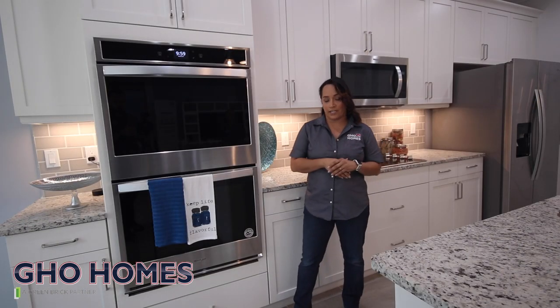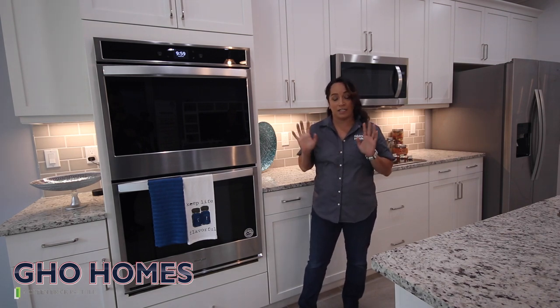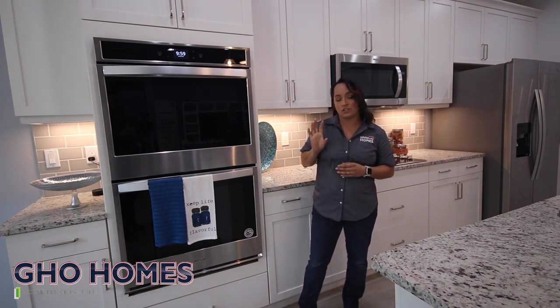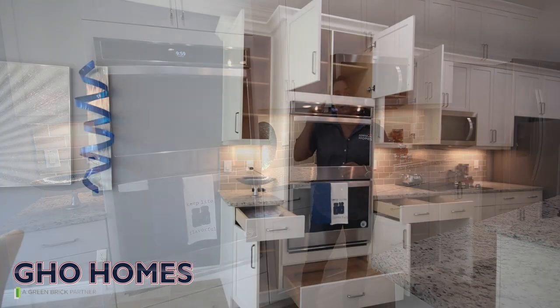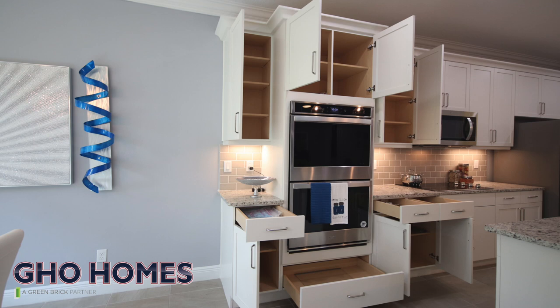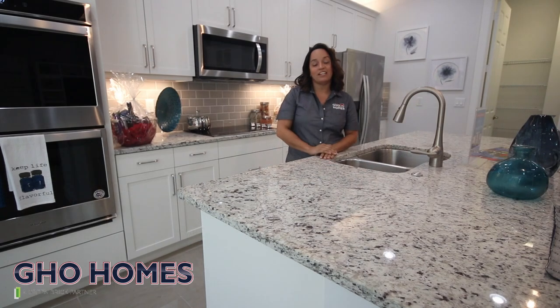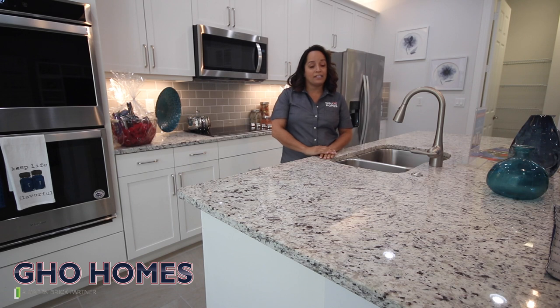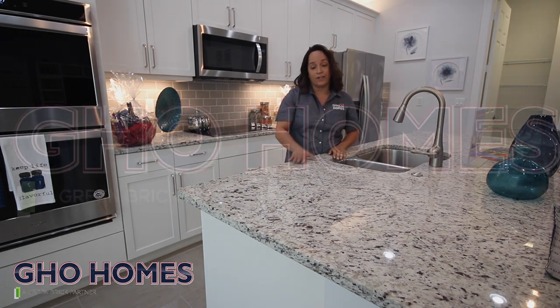We're going to go over your kitchen cabinets. We do recommend using mild dish soap and water when it comes to cleaning them. When it comes to using your oven with the self-cleaning feature, you do want to make sure that you open the cabinets surrounding it — the top cabinets as well as the bottom drawers — to allow the heat to vent out. When it comes to your countertop, refer to the proper manual in your orientation package. Use only mild dish soap and water, and don't use anything acidic on it that can damage the surface.